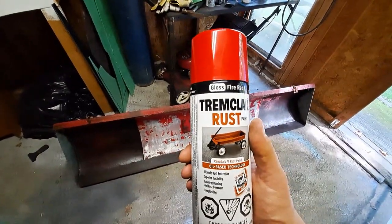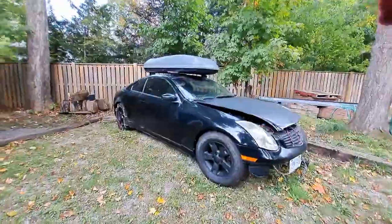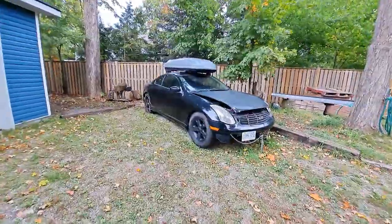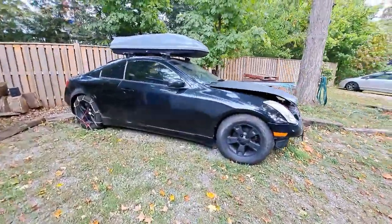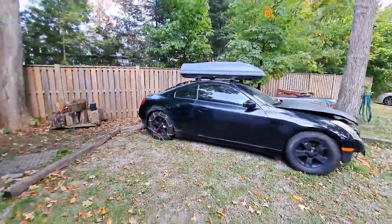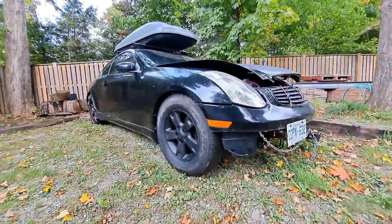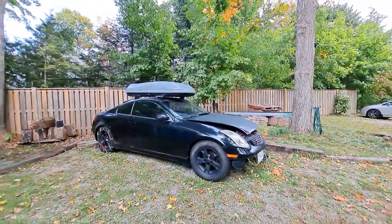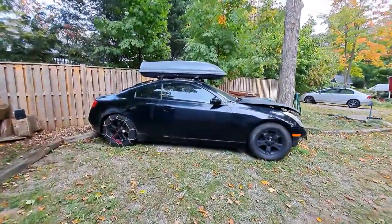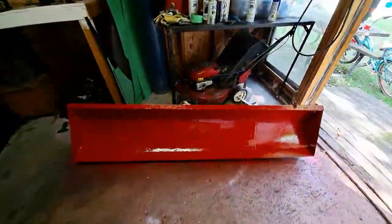Once we get a couple of coats on here I'll turn the camera back on and show you guys what it looks like. While I was waiting for the first coat to dry, I ended up painting the Ford Escape wheels matte black. Didn't bother taking them off or taping up the brakes — I just sent it. I mean, what the hell, it's the plow truck. I just wanted it to look a little more decent. I always wanted to do black wheels and now that they're done, that's looking pretty beefy.